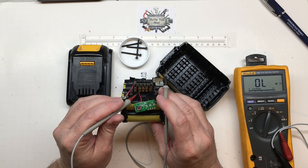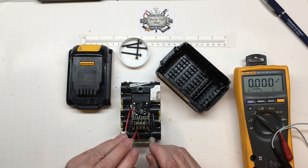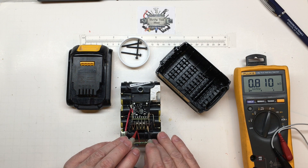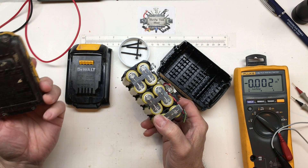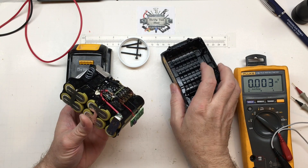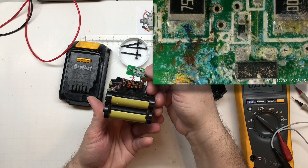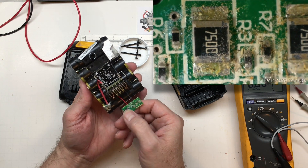The ID pin reads in reference to positive, not negative, and measuring ohms to negative I'm getting about 810 ohms. I'm not entirely sure what it does — I'm assuming it tells the tool whether you have a smaller or larger pack. This is a DCB203, only a 2 amp-hour pack, so evidently a larger 3 amp-hour pack would at least have a different resistor value for the ID pin.